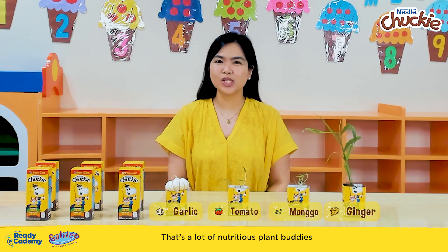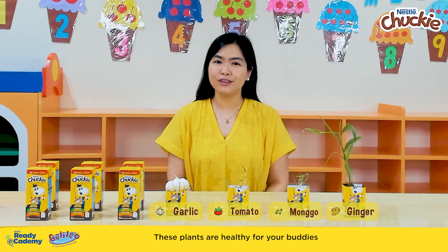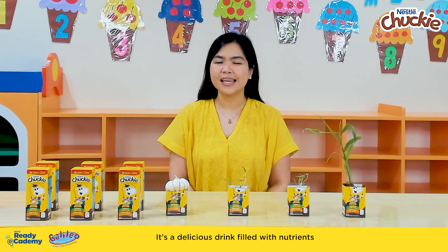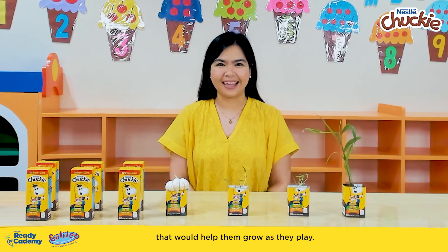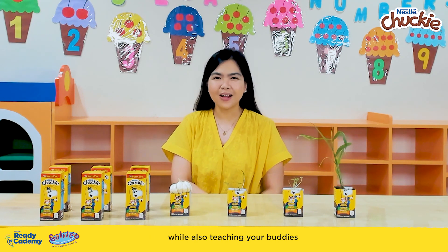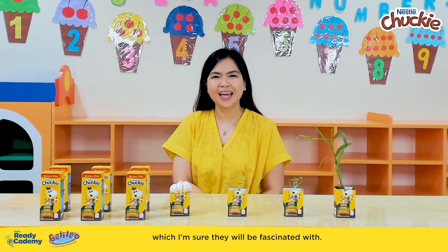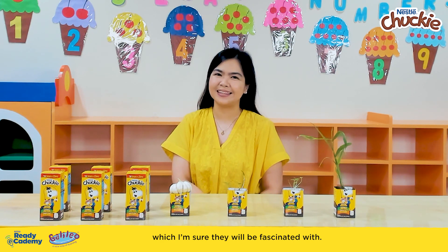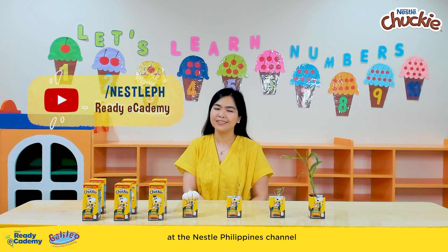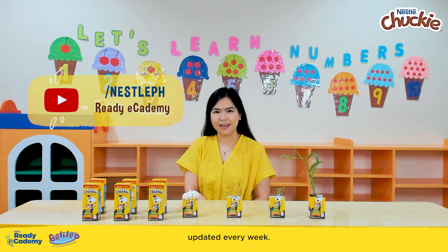That's a lot of nutritious plant buddies that you can grow at home. These plants are healthy for your buddies, just like Chucky — it's a delicious drink filled with nutrients that would help them grow as they play. Now you know how to regrow four common kitchen ingredients while also teaching your buddies the science behind plant growth, which I'm sure they will be fascinated with. For more ideas, go to the Ready Academy playlist at the Nestle Philippines channel, where you will see fun and meaningful activities updated every week.